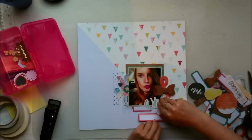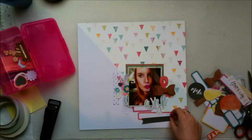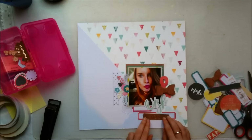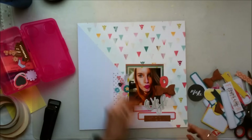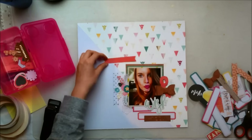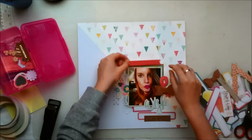I'm using these tabs just for creating some interest and not necessarily for journaling. Because later on you'll see that I put another die cut — the one that says hashtag today — right over it. So otherwise I maybe would have put some journaling over it, but since I put that today on top of it, there's no room for it anymore, which is perfectly fine.